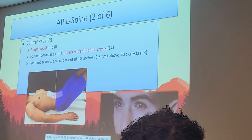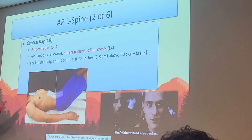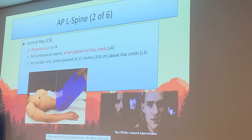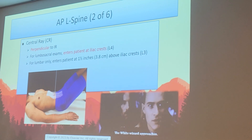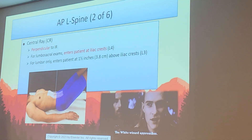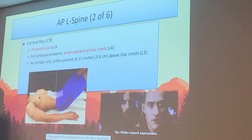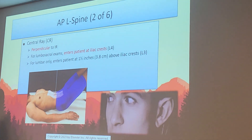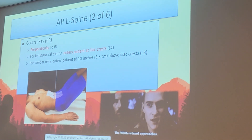Perpendicular central ray — no angle on this view. AP L-spines are also called lumbosacral exams since we're imaging both lumbar and sacrum together. Center at the level of the iliac crest. If the doctor only wants the lumbar spine, center one and a half inches above the crest — but that's very rare. We almost always do the full lumbosacral exam. Ideally we center at L4, the iliac crest, just like a KUB, and collimate down to the spine only.